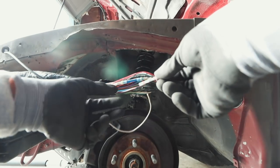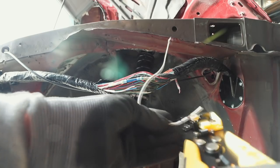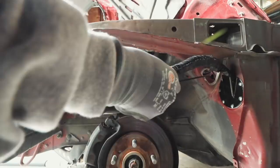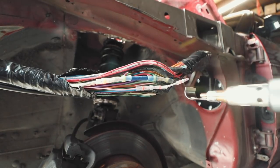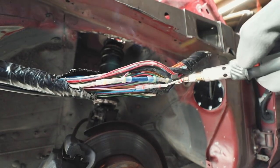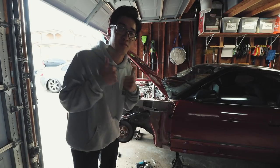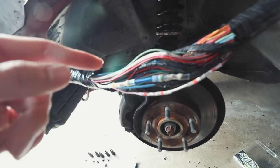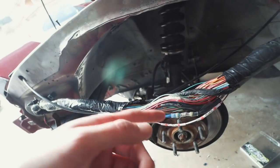I've never actually done this before, but let's do it. I'm going to test it now to see if we blow any fuses. If not, then I'm good to drive to work tomorrow. The wires that needed to be repaired are heat shrunk and soldered together. All I really have to do now is electrical tape these individually and then the whole thing, and tuck it up.